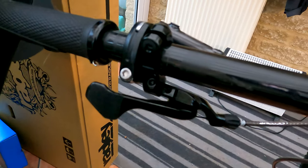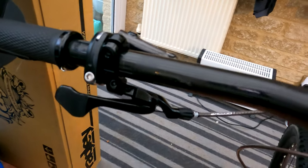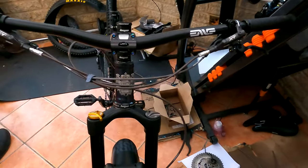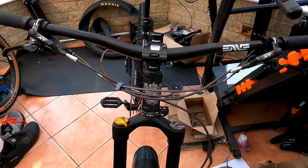The dropper lever is a Fox item and, even though I got it at a discount, I'm still £55 in. The bars are NVth bars, again off another bike, but if I was going to sell them I'd probably want £120 for those.